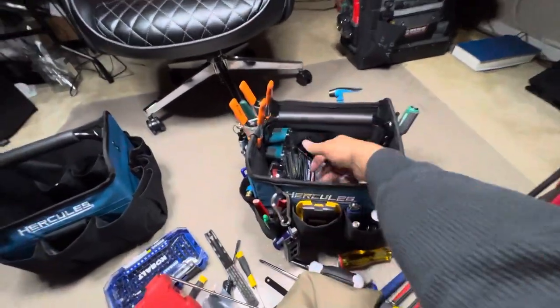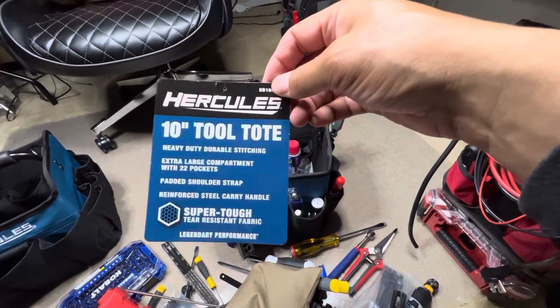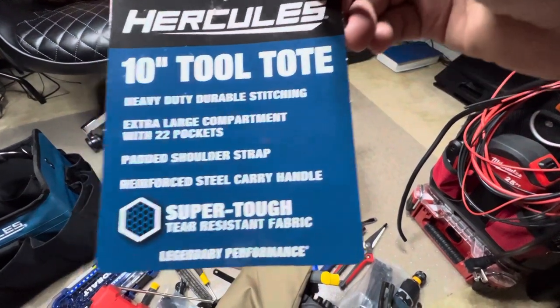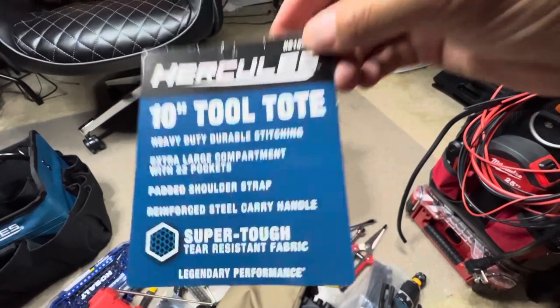This is the 10-inch tool tote — this is what we're looking at today guys. You can pause that and check it out. Like I said these come from Harbor Freight.